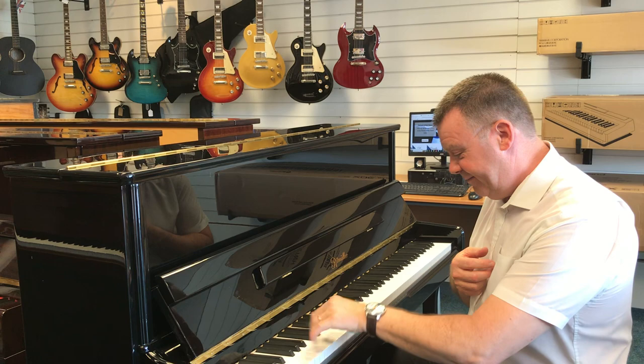Particularly to this model I'd like to point out the absolutely fabulous bass. So whether you're playing classical, modern, or jazz, this piano really delivers across genres.